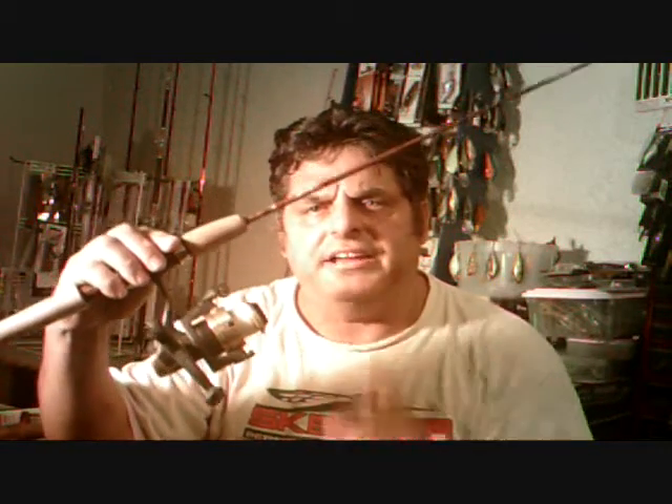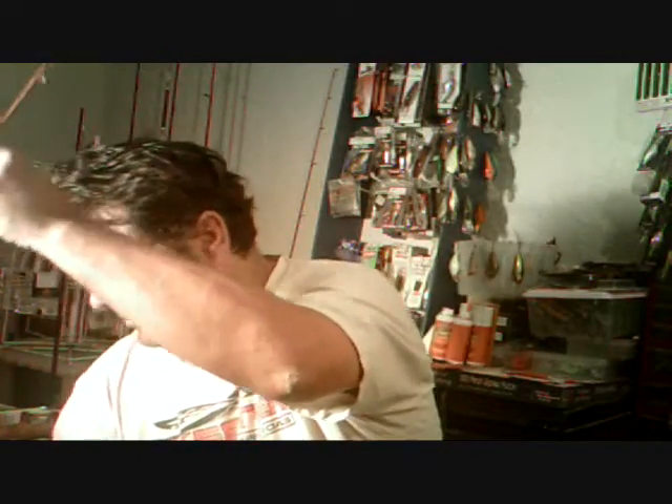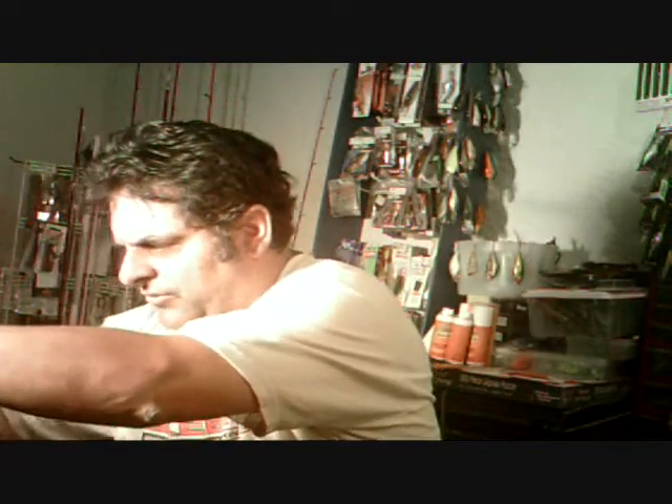One of my favorite uses of braid is on spinning rods — zero line twist, and it works real well. You just make yourself a monofilament leader to go with it and it works great. So that covers fishing lines, and we've covered the rods.